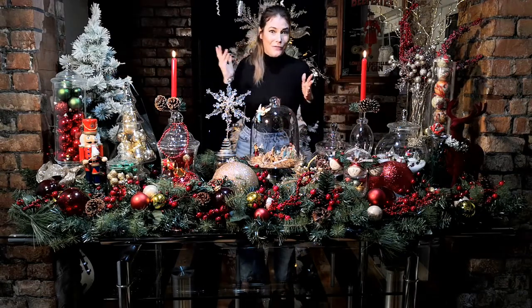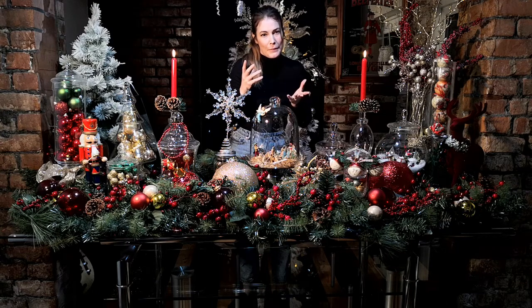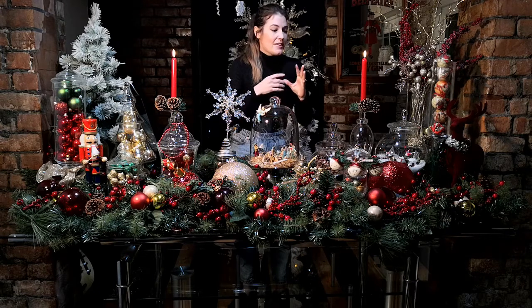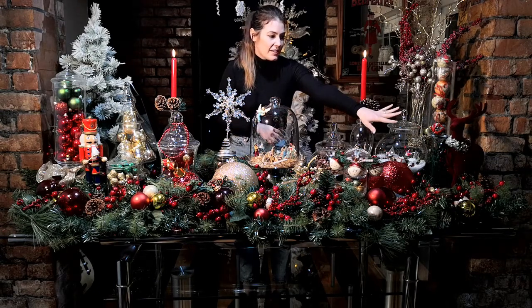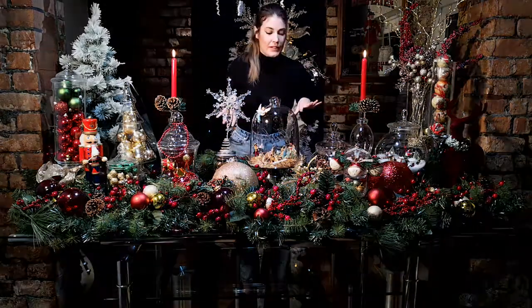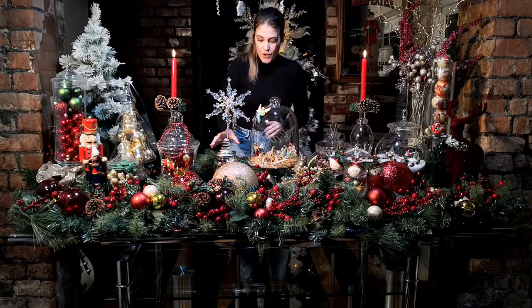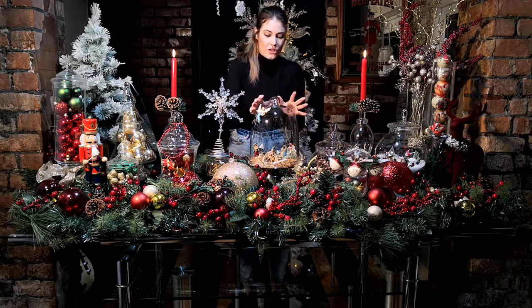These are extra things you can use — really anything you have. Things you might have out all year round, like little wicker animals used as doorstops or by the fireplace, can be incorporated. I've just put them in as little fillers to fill the gaps and bring a bit more interest. I'll be zooming in now to show you the main centerpiece of this scheme.